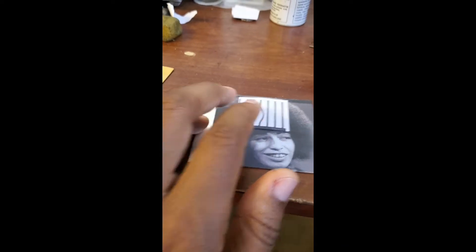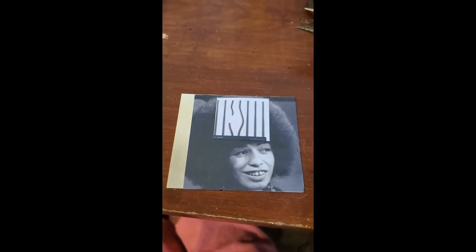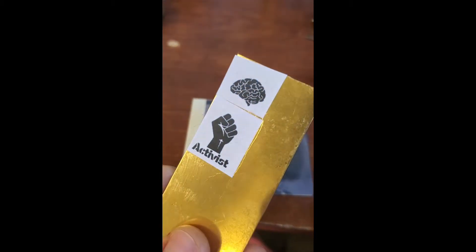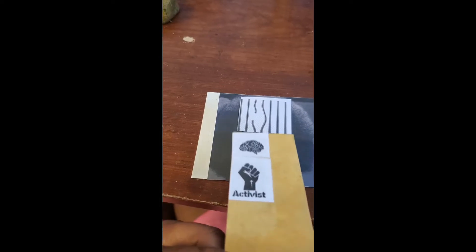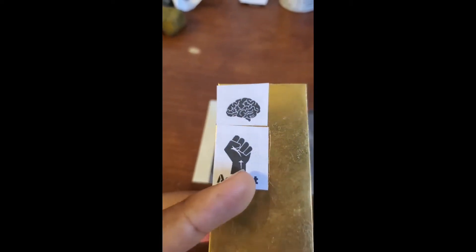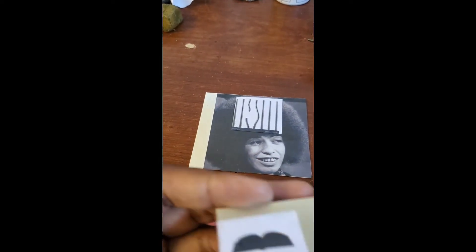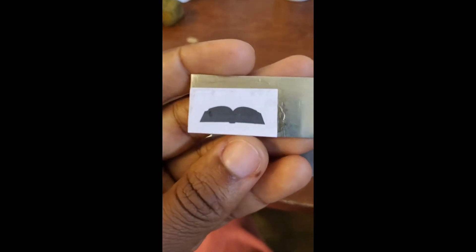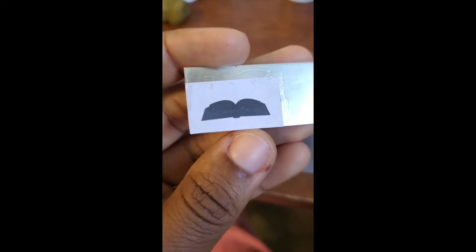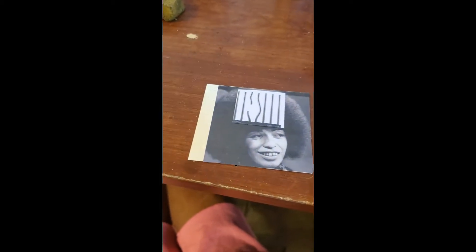I'm literally going to have gel bars here — they're going to be sterling silver gel bars. And then I'm going to saw out this little mind, and it's going to look like the brain, like the mind is being liberated from jail. I'm also going to saw out this fist, and it's going to be on this side of her afro. And because she is a professor and an author and you liberate your mind through knowledge, I'm going to saw out a sterling silver book to go on this side of her afro.